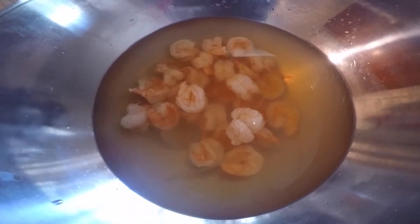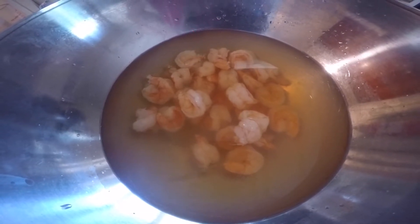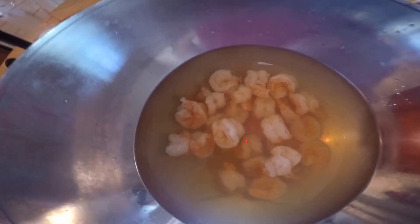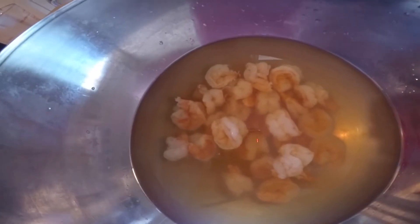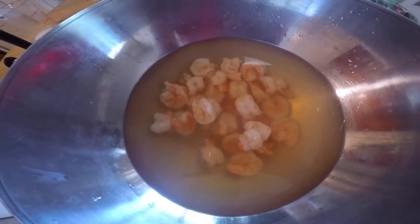My shrimp are going to sit in this ice bath for about five minutes. Once they're ready, I'm going to compare the difference in texture from cooking for one extra minute. I split them up so I can tell which ones I cooked for only four and a half minutes versus the ones I cooked for five and a half minutes.